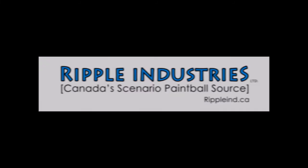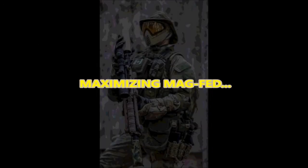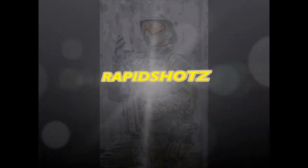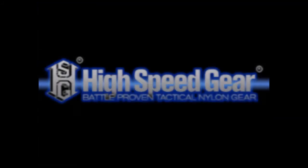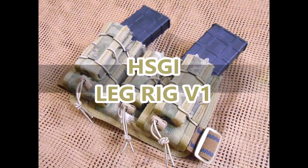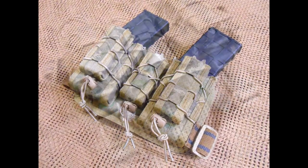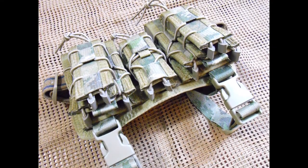Brought to you by Ripple Industries. The LegRig V1 from High Speed Gear Inc. is a necessary piece of equipment for the discerning magfit enthusiast. Will I gush? Yes. Why? Because it's awesome.